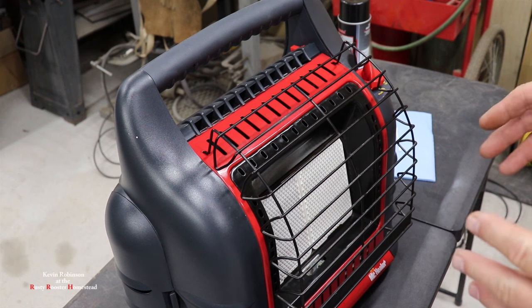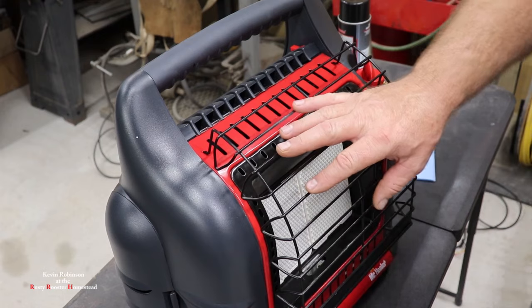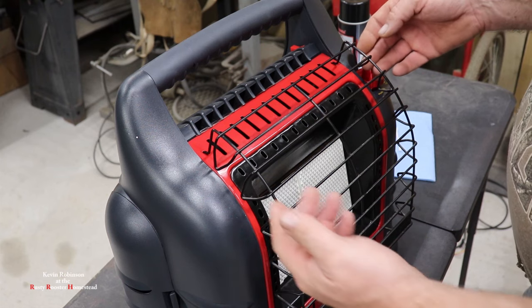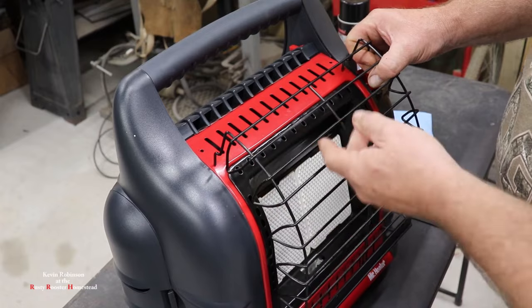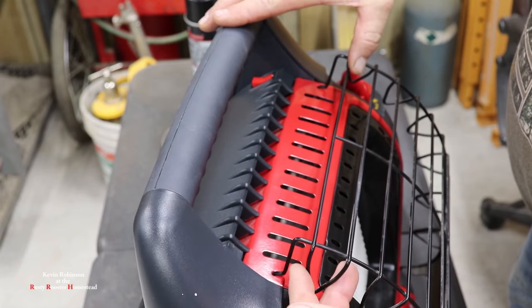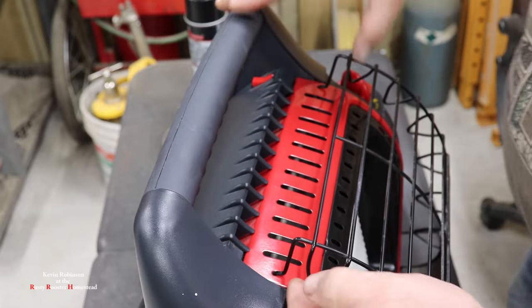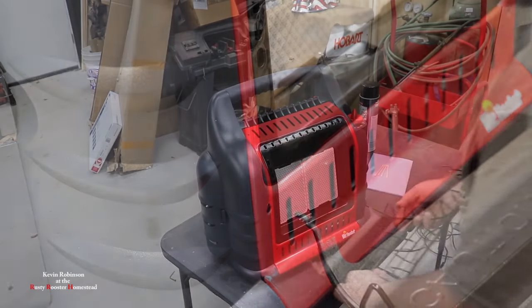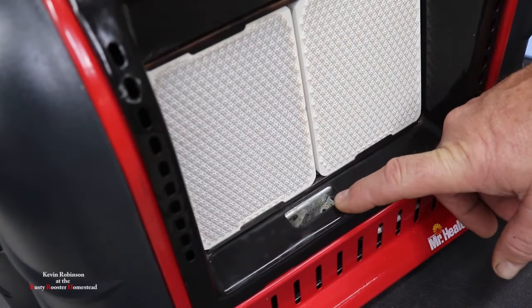The first part of cleaning your pilot light is going to be taking this wire mesh off the front. I think most of these heaters are about the same. What you're going to do is come up on the top and lift up on this, pulling these little pieces out of the top of the housing. Put your fingers underneath and your thumb on this one, right here is the piece you want to pull out — lift up and pull out. We'll just put this off to the side. So this is where your pilot is.